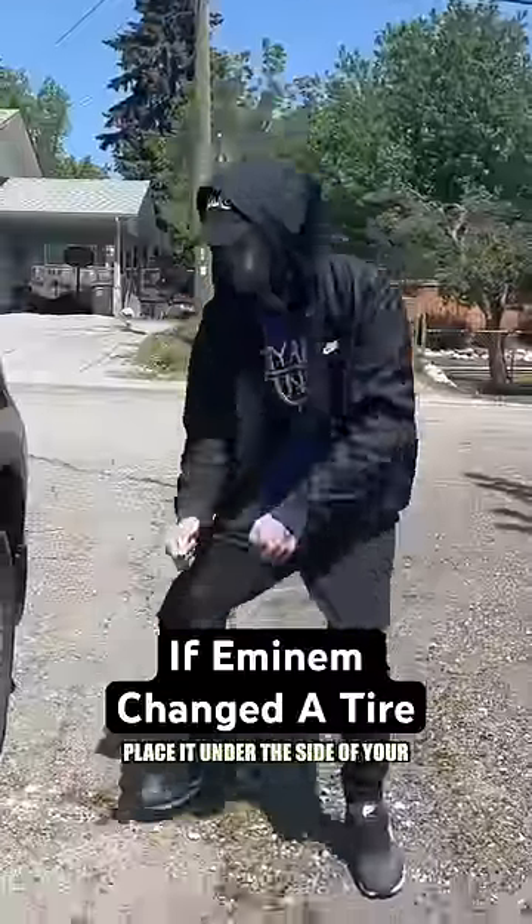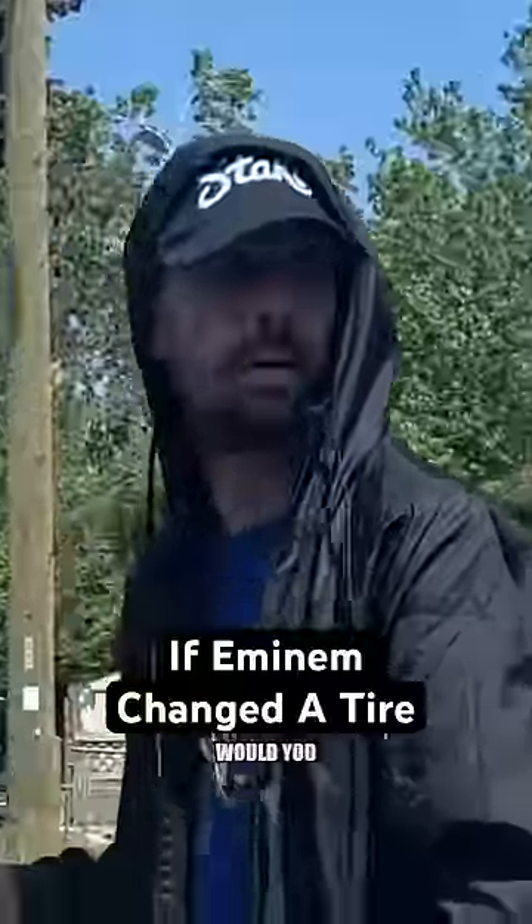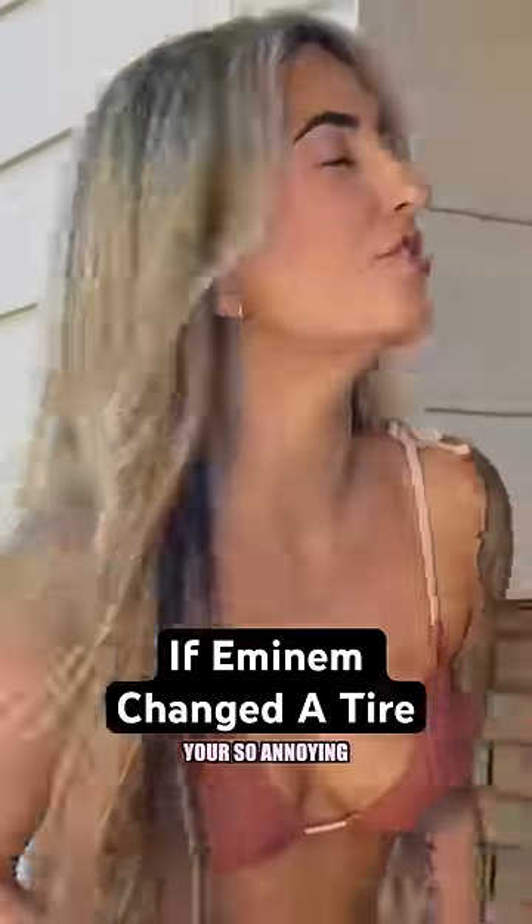Grab your jack, place it under the side of your vehicle, crank it, raise it up higher, and take out your iron. Oh my god! Would you shut the fuck up already and change it? You're so annoying!